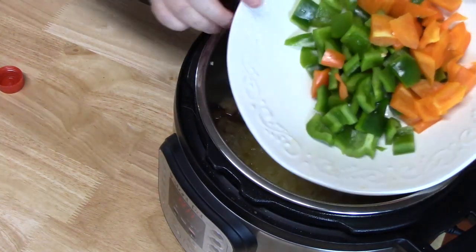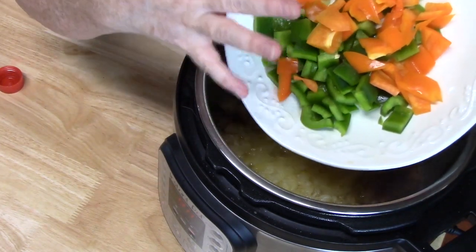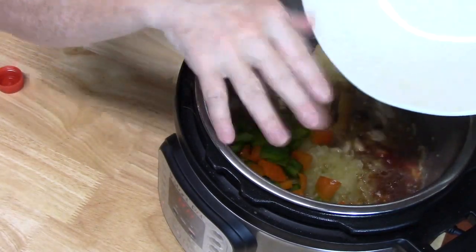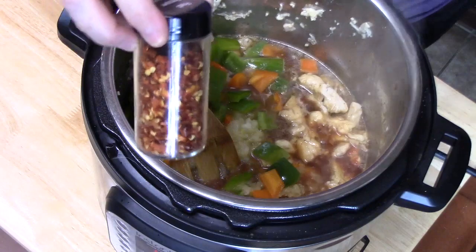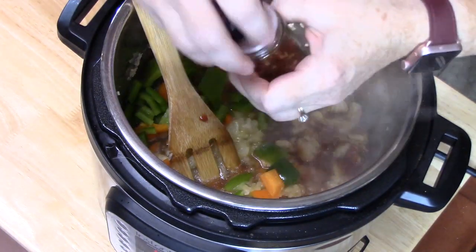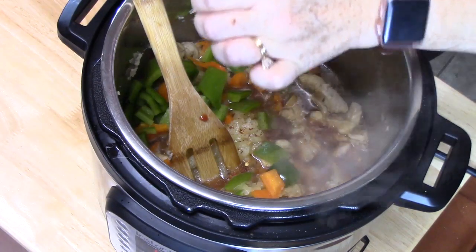We're going to place our peppers in now — this is equivalent to one big bell pepper. Any color you want, chop them up in there. I'm going to add a little bit of red pepper flake. You don't have to do this if you don't want to, but I'm going to add a little bit of heat to it — just a few pieces.